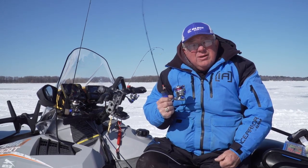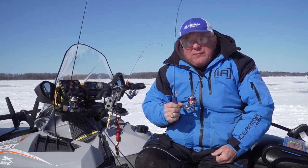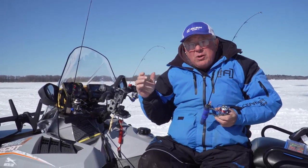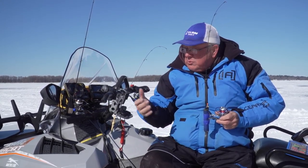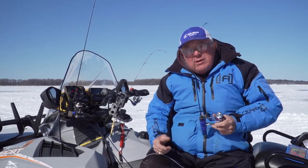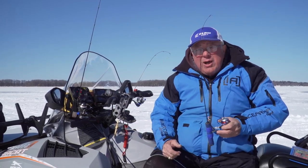Chartreuse is another option — when you start talking about dirty water versus clean water, those things make a difference. Another interesting thing about panfish is that sometimes just the sun going under a cloud can change the color they want. That's why I have several rods rigged up with different baits on them, so when they suddenly stop biting, you grab a new rod.